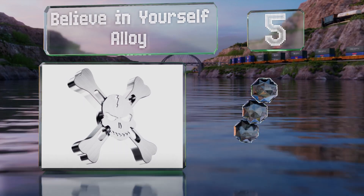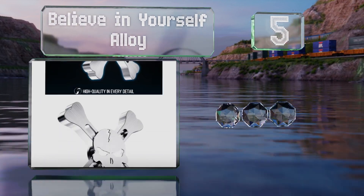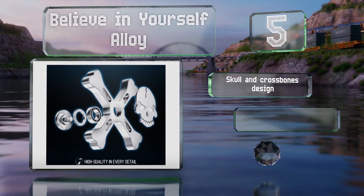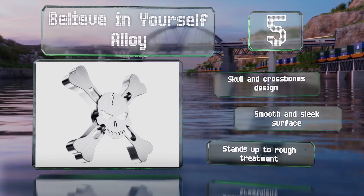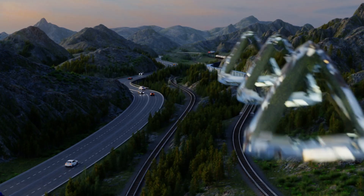Halfway up our list at number five, ideal for those who like toys with a little bit of attitude, the Believe in Yourself Alloy is made of stainless steel that can hold its shine for years. Its high-quality bearing lets it operate quietly for up to five minutes straight per spin. It sports a skull and crossbones design and a smooth and sleek surface, and it stands up to rough treatment.